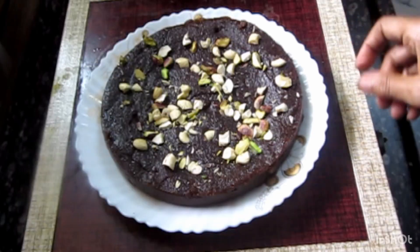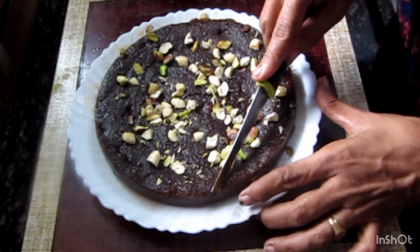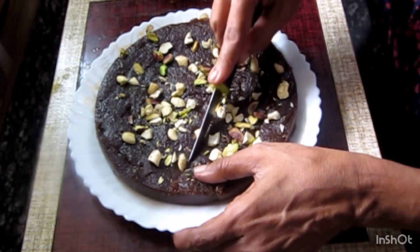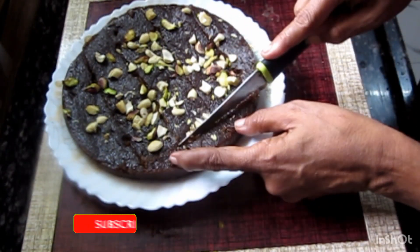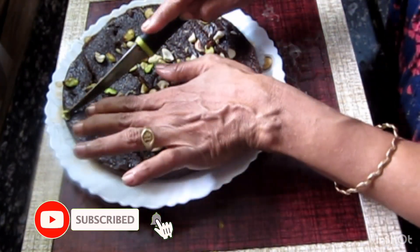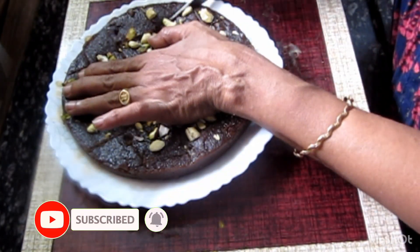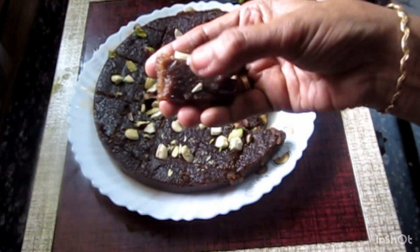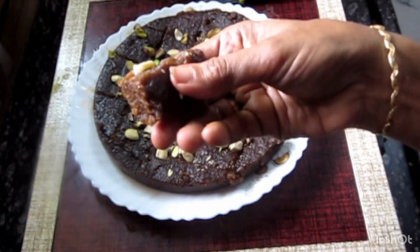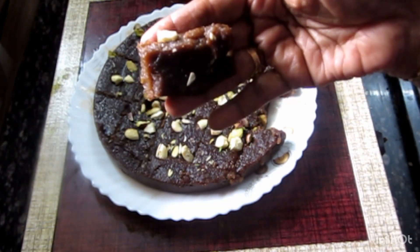It is very easy. Try it. Please like this video and share it. There is a cup. The soup is made. It is a dry rice 5-6, then we will make a soup.